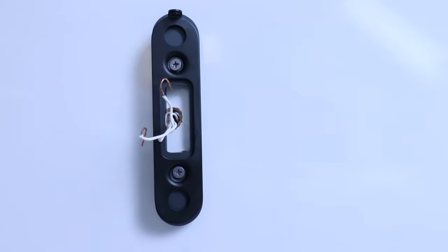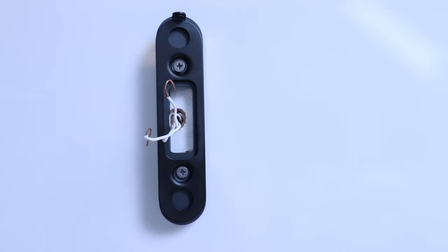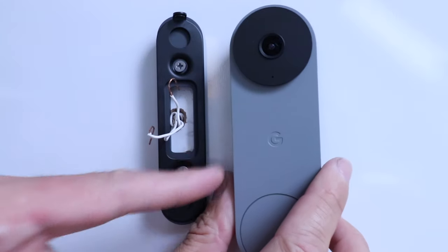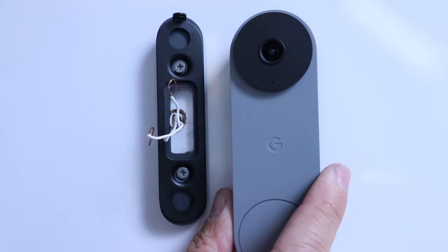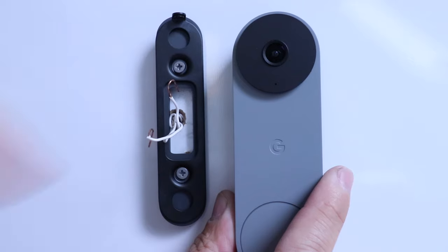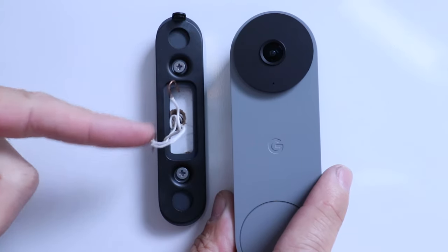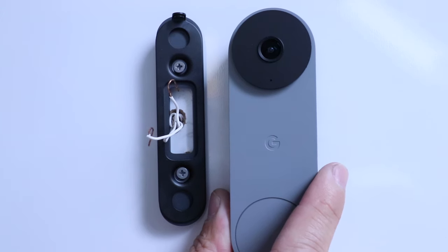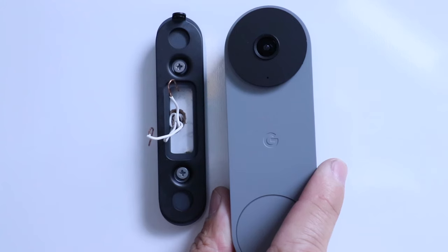Now we've got the Nest doorbell back plate and angled plate installed. Make any adjustments for levelness before finally tightening down the screws. This doorbell requires a continuous wired power source from a transformer that puts out between 16 and 24 volts, so make sure your existing transformer has that voltage. Most homes with a newer doorbell transformer — say after 1990 — will have enough power. If not, we've got another video in the description on how to replace a transformer or measure your existing transformer voltage.